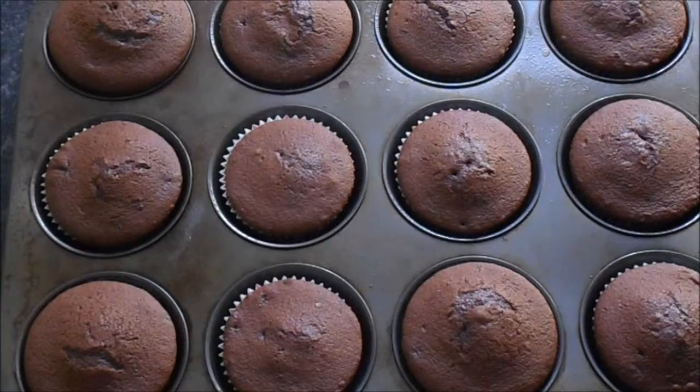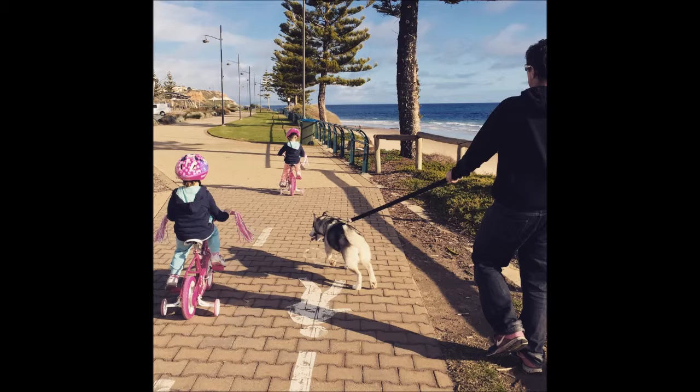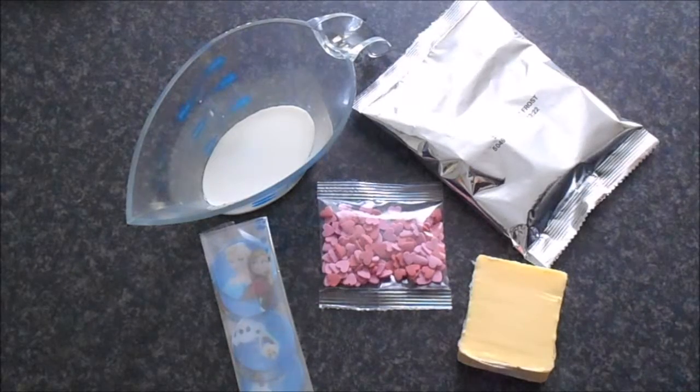The cupcakes are done and now they just need to cool down. While the cupcakes are cooling down, it's time for a walk for the kids, a ride for Belle, and a run. Then it's back home to start with the icing.